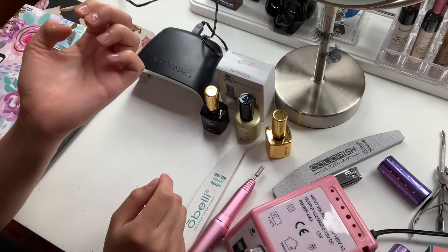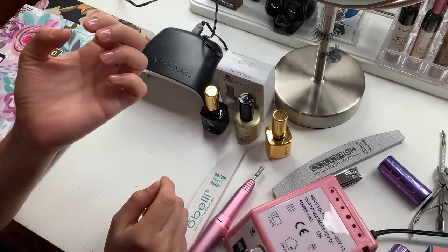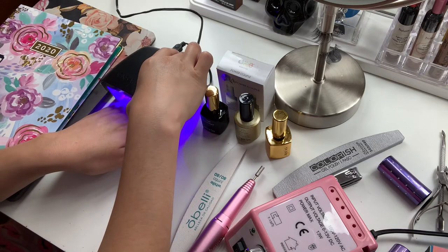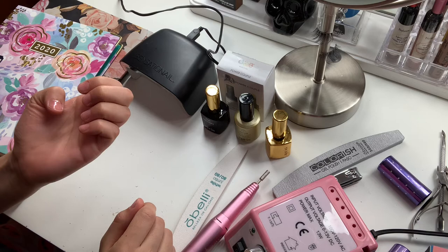Now that we have applied this extend gel on all of our nails, we're going to go ahead and cure it under this LED light for 30 seconds.